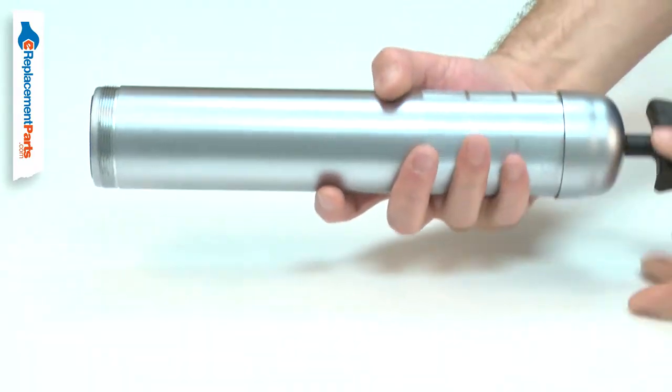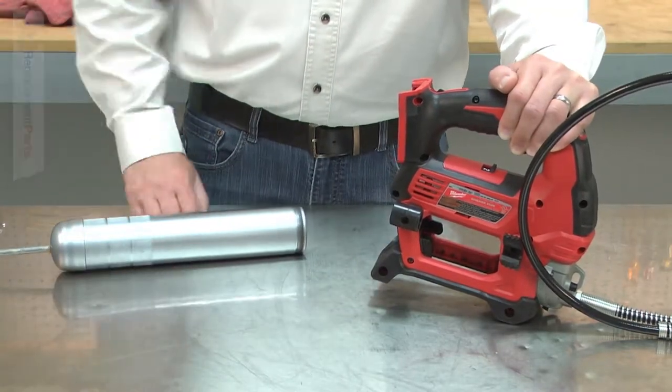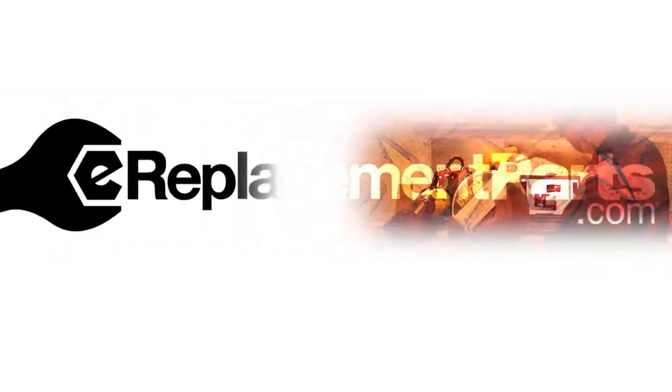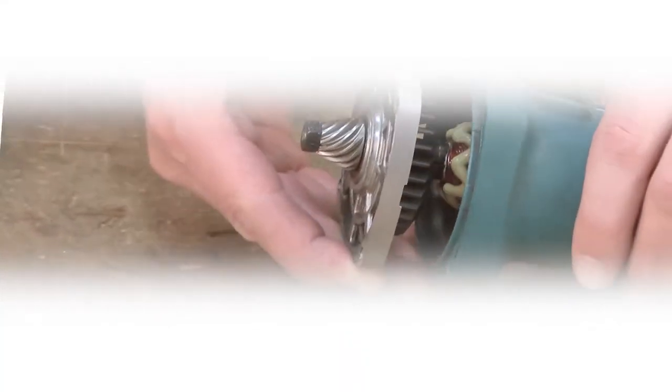The barrel assembly comes pre-assembled for a fast repair. Replacing the barrel assembly is a repair that you can do yourself and I'm going to show you how. Hi, I'm Mark Sodja. Do-it-yourself repairs like these are easier than you might think.